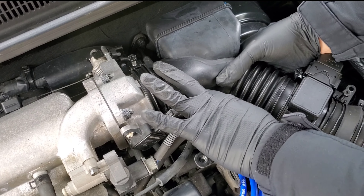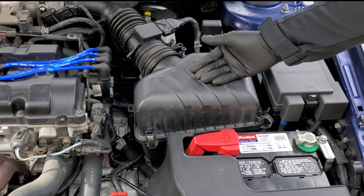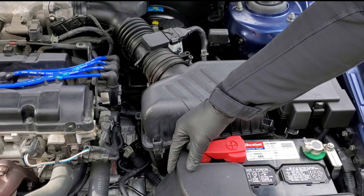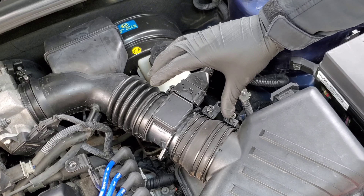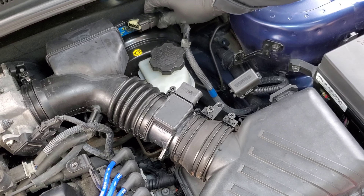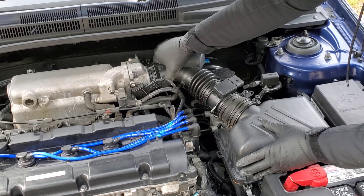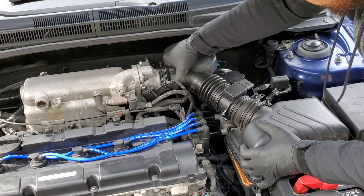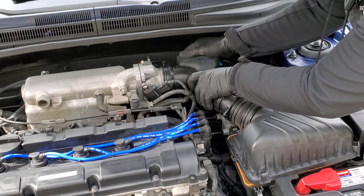After you loosen that bracket up it should just move like that, then take a pair of pliers — I have a mini pair here. We're going to pinch those two sides of the plastic prong together and pull down on this little wire and that should pop straight out. You also want to be careful of these connectors here. Look right here — there's a little intake tube and you want to go ahead and gently pull that out and lay it down to the bottom.